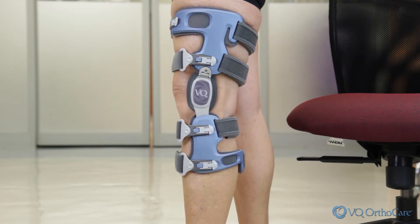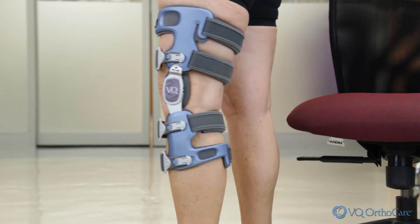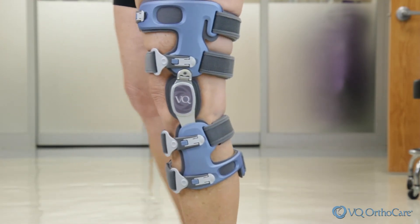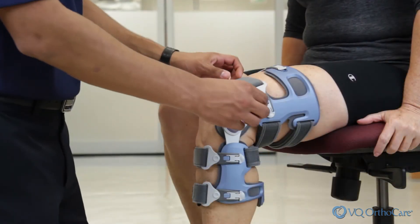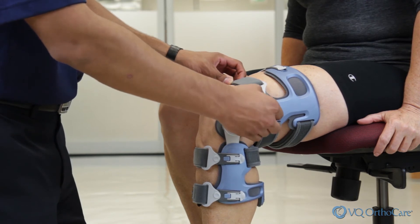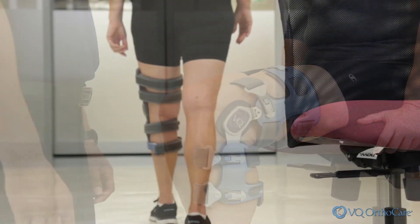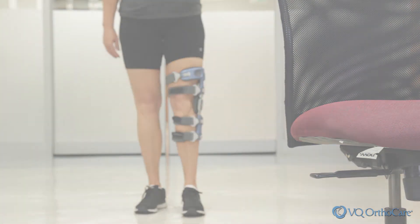Stand and have the patient walk a short distance to ensure comfort and proper correction after each adjustment. If there is any discomfort in the knee joint or leg, turn the angle adjustment back slightly. The patient should only feel a gentle and slight pressure on the knee. If more relief is required, turn the Q-Hinge screw no more than an additional eighth of a turn. Walk after the adjustment and check again. Over adjusting the Q-Hinge may cause discomfort, rotation, or skin pressure issues. Always adjust conservatively.